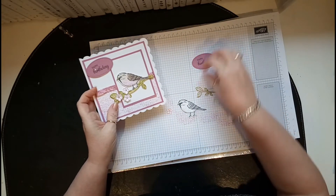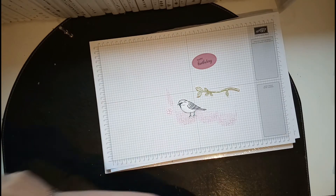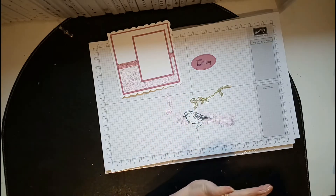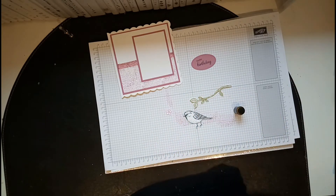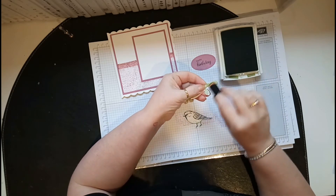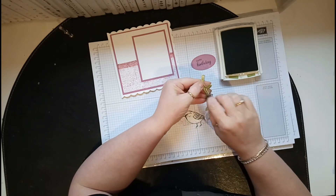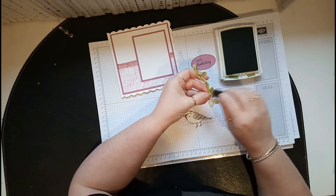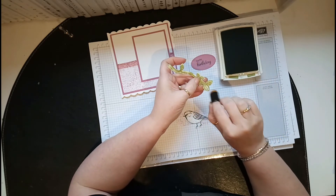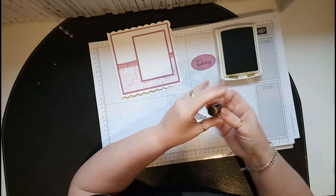I need to calm down a little bit and stop rushing because I can't find things. For the branches, I got my dauber and my old olive ink and I went round the branch and coloured it in. I suppose I could have used old olive card, but I quite like this effect — you get different tones which I really like.